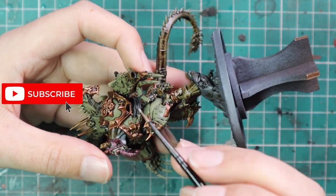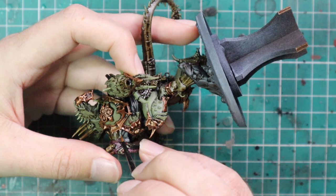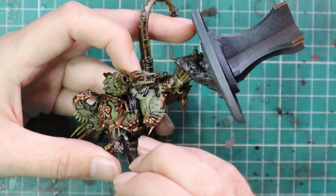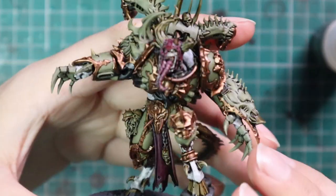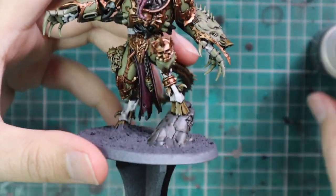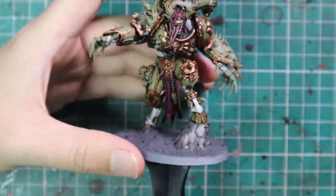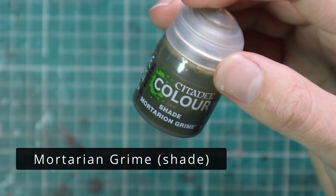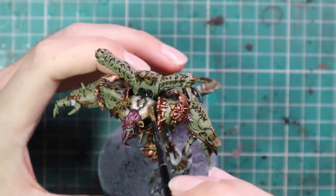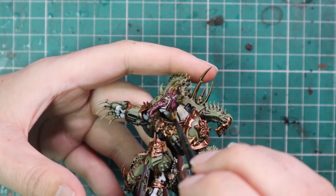Once the Pallid Witch Flesh has been applied to all of the skin, we're going to go in with one of the new shades — Mortarion Grime — and apply that to all of the bits we just did with the Pallid Witch Flesh. The new shades are quite thin, so you can do two coats if you want. I stuck with just the one just to darken it up a bit and add that green tinge to the white.